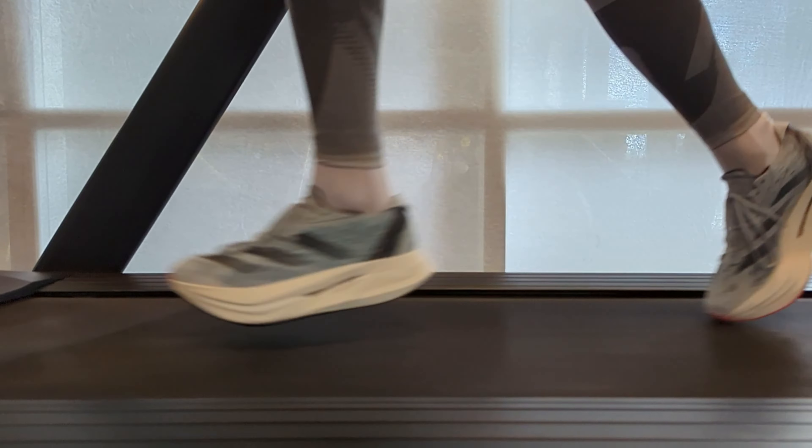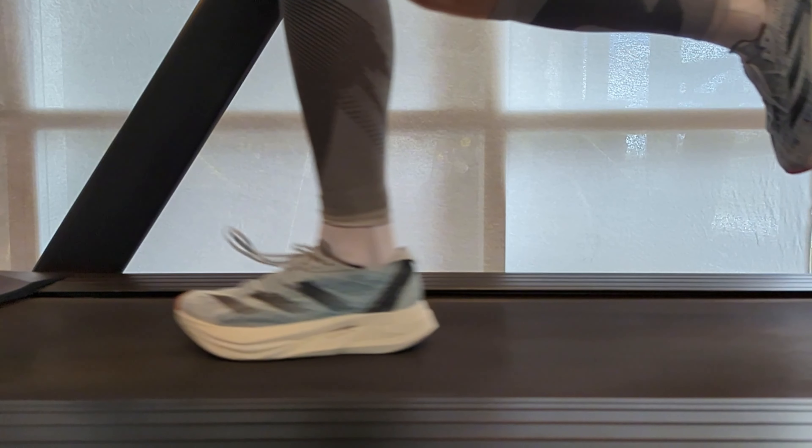I wonder how this version of the Adidas Prime X-Strong 2 Stella McCartney feels to run in. The biggest problem I have with version 2 is its upper — it doesn't sit well on my foot. I actually just bought another pair, half a size smaller, to see if this would help, but it didn't make much of a difference.